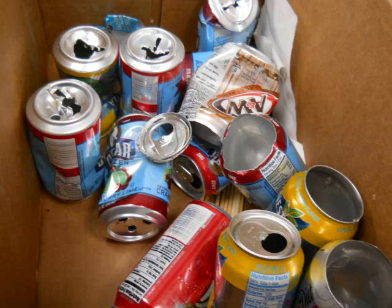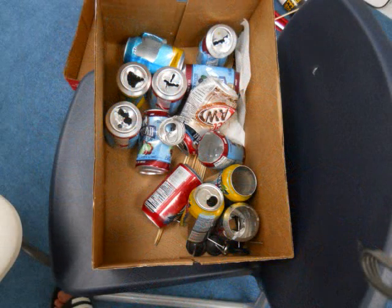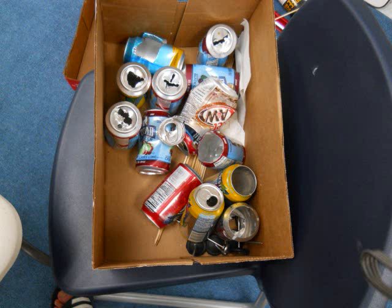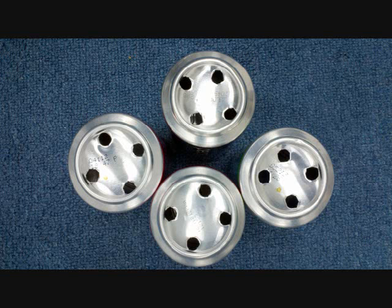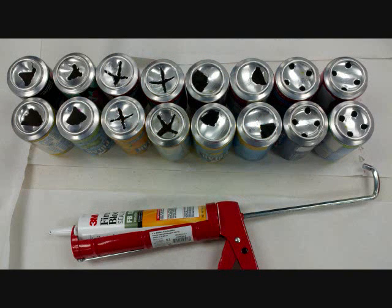To help solve this problem I went online, watched videos on YouTube, and got some cans and started playing around with designs. After playing around with the cans we had four top designs that we picked to test our hypothesis.